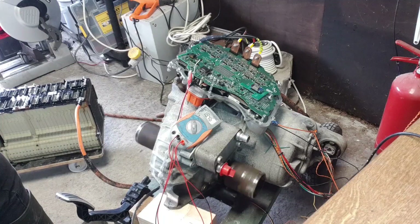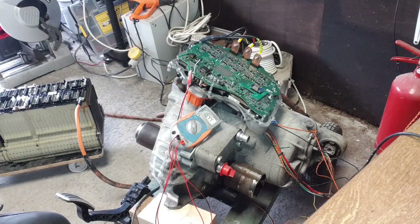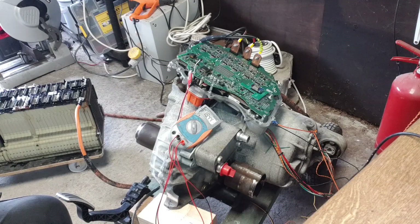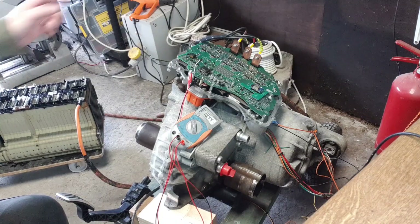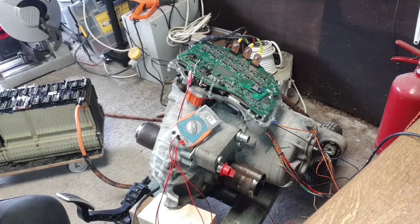We can give the drive unit a little spin — no problem whatsoever. The next step is to shut everything down, take off the little wire we're using to monitor the 18-volt supply, get rid of the Wi-Fi module, and put our inverter back on to the drive unit.